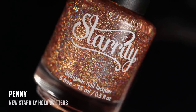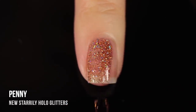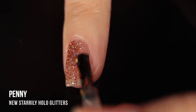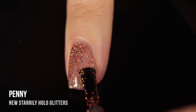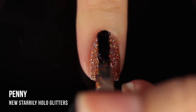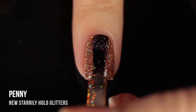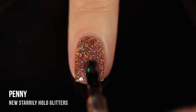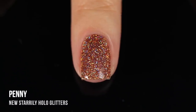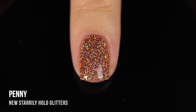The first shade I'm showing you is Penny, and it's a really beautiful coppery orange holographic micro glitter. As you can see, it is in a clear base, but you can build it up to full coverage. I'm showing you three coats of all of the glitters today. Penny actually has slightly smaller glitter particles than the rest of the collection, which I'd consider to be a micro glitter. For painting it on normally, you get slightly better coverage with really no patchiness, and those tiny glitters fill up the space nicely. In three coats, painted on, it looks perfectly opaque and very even across the nail.